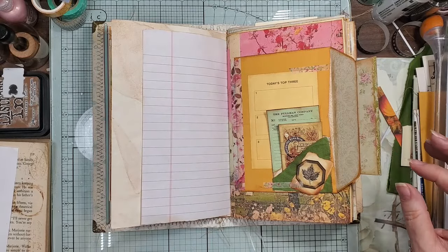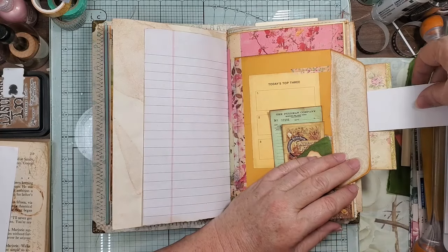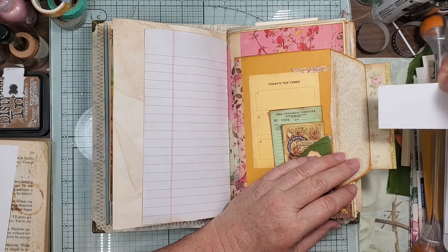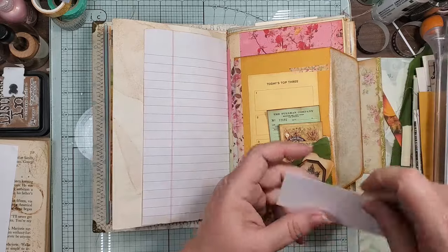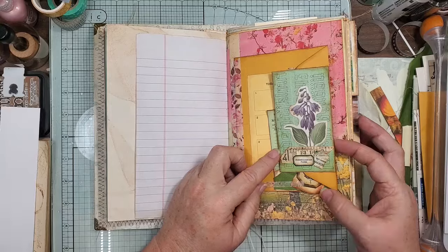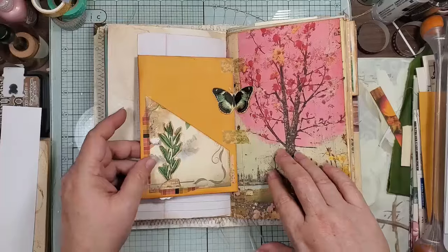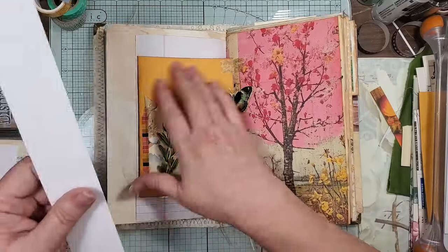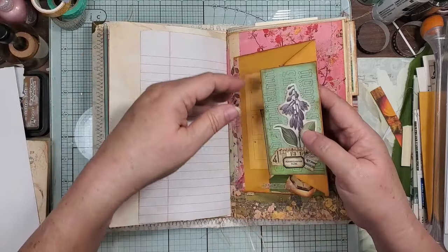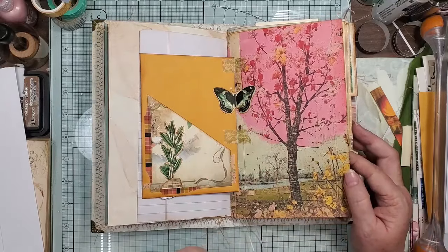And then this is itty bitty — but you can put something here and something in there. That's a good little pocket, and it's the length of here, so that's some really good hidden stuff. And then this is our little flap, and then we have the pocket there.